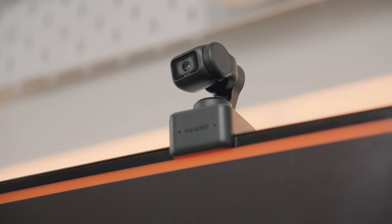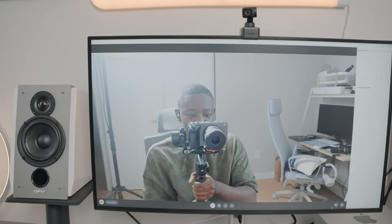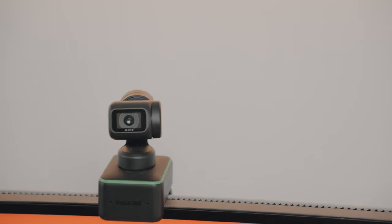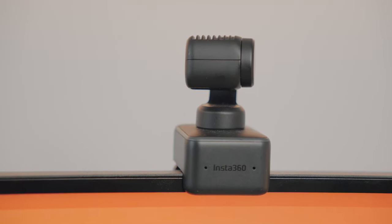Above the Dell UltraSharp is the Insta360 Link, which replaces the webcam from the 2021 iMac. This is an AI-powered 4K webcam that meets the needs of someone like me. It has great features like AI tracking and hand gestures, but honestly I just needed something with great camera quality, and the Insta360 Link does better than most webcams I've used.